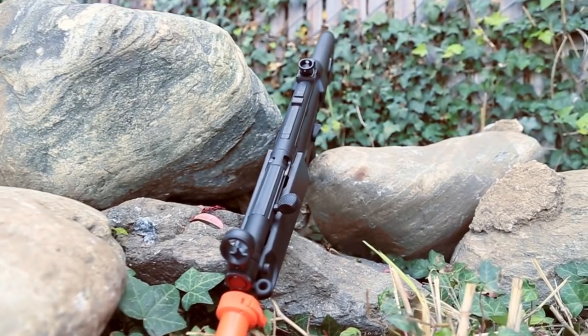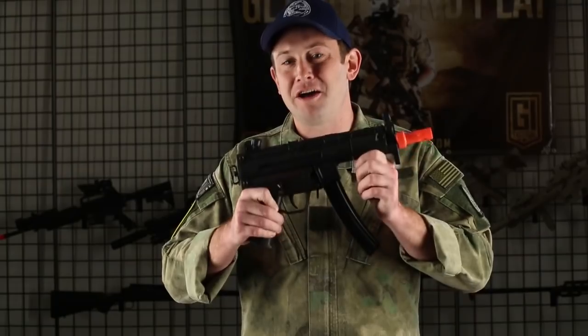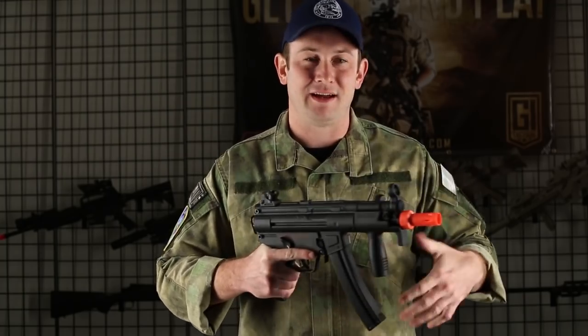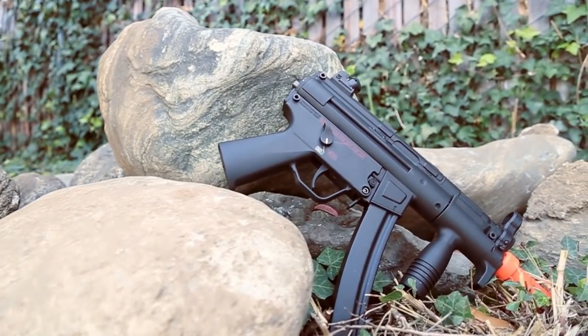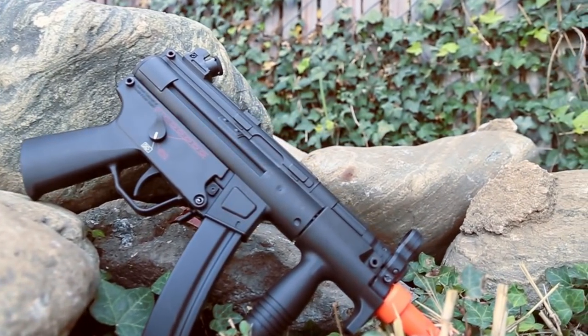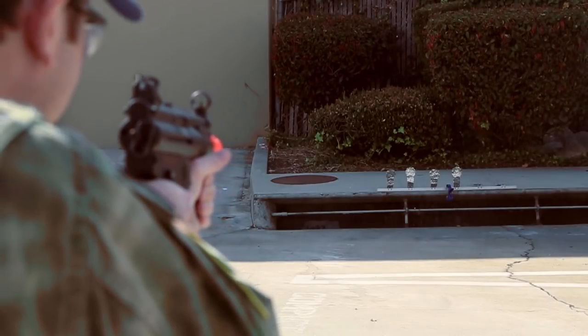Now we're going to move on to the MP5K — let's check it out. The MP5K is another iconic gun; I've seen this in a lot of different movies. I'm a big fan of this as well because of its short length. It's just under 15 and a half inches, making it great for CQB, and this also shoots around 310 to 315 feet per second — again ideal for indoor room-to-room combat or just close engagements.